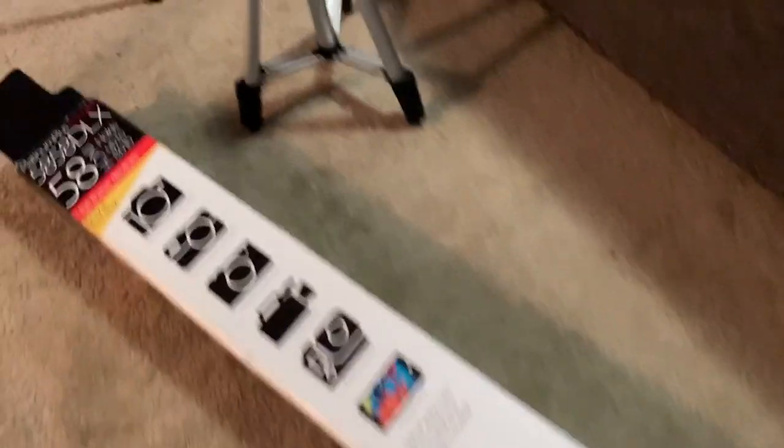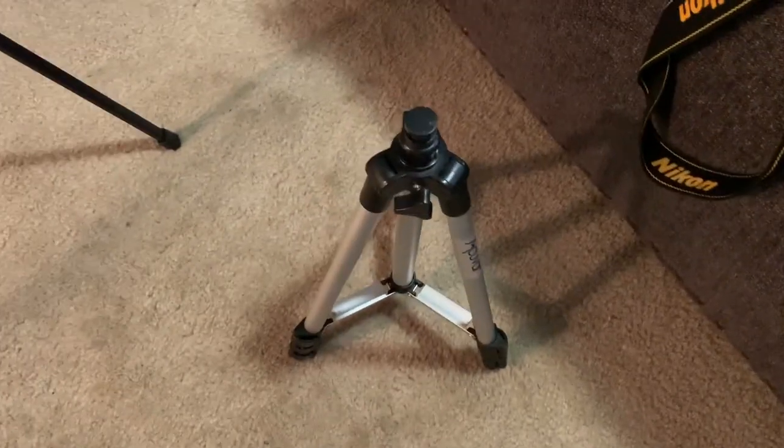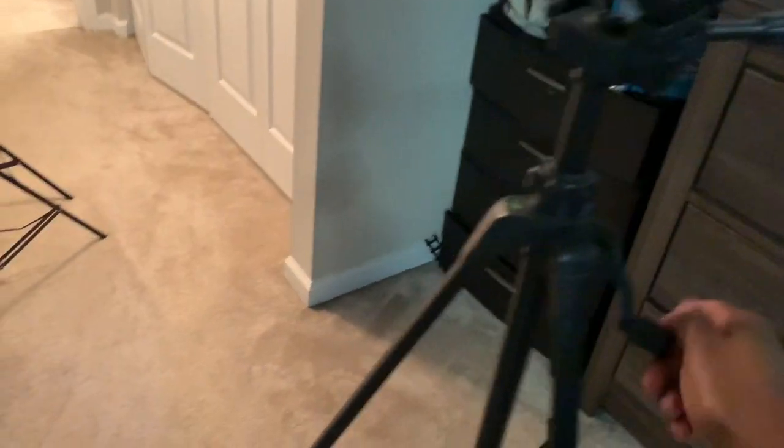We've also got our softbox lights. This is my old tripod, which I literally just broke. But then I remembered I had one I hadn't even opened yet. This is the new one — it's definitely better quality. It gets tall, and don't let the size fool you. It has this little handle that makes it taller and shorter.